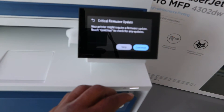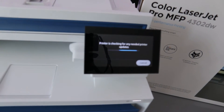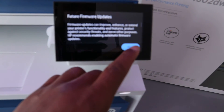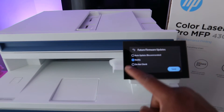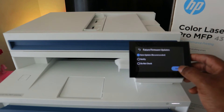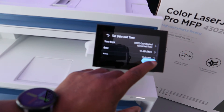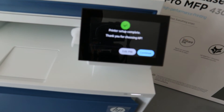Your printer may require a firmware update — touch Continue. The printer is checking for any needed updates. Select Next, then choose Automatic updates and click Save. Next, you need to set your time and date — select Continue and it will pick it up automatically. Select Continue: printer setup is complete. Thank you for choosing HP.